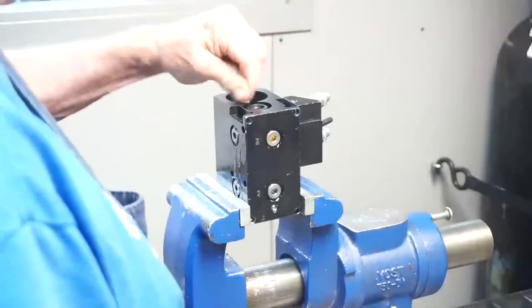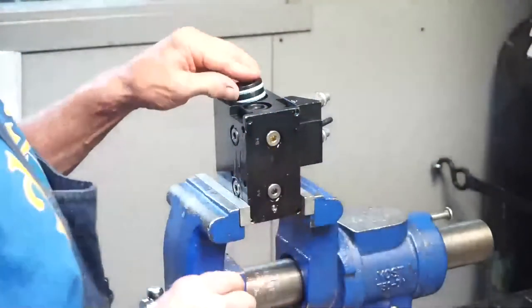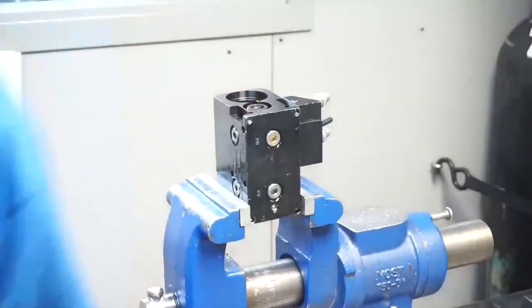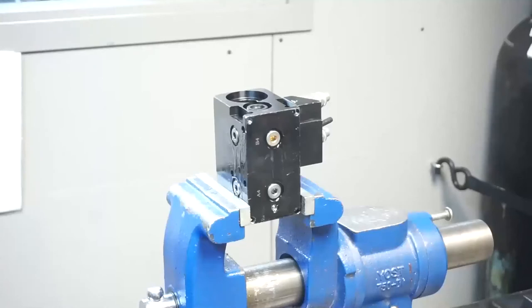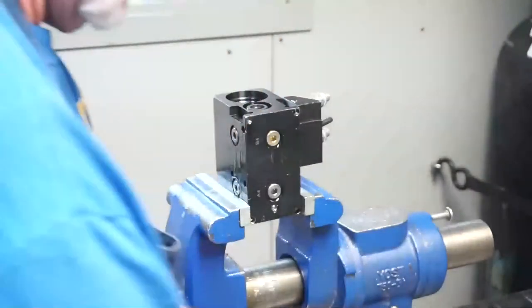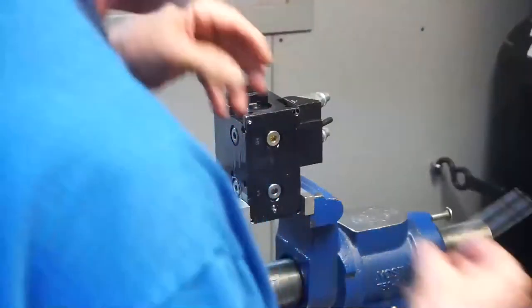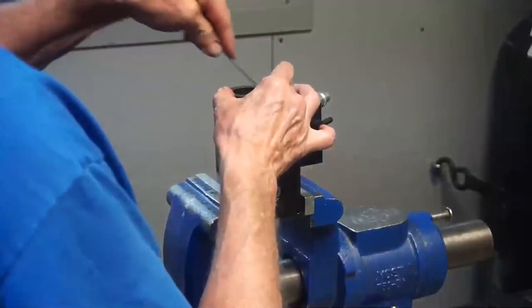We will now assemble the accumulator. Lubricate the bore of the accumulator with hydraulic oil. Install the two blue crown seals on the accumulator piston and insert the piston in the bore with the cavity of the piston outward. Tap the piston down into the bore.